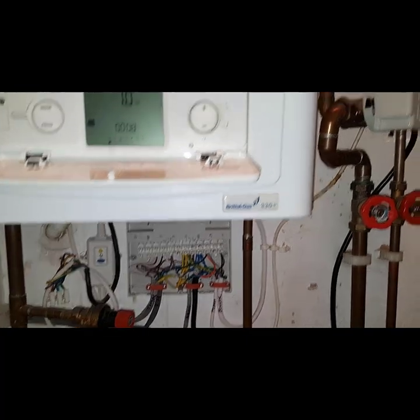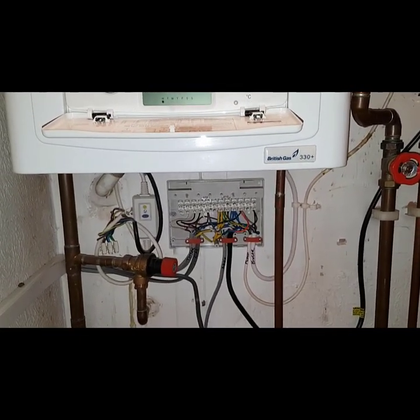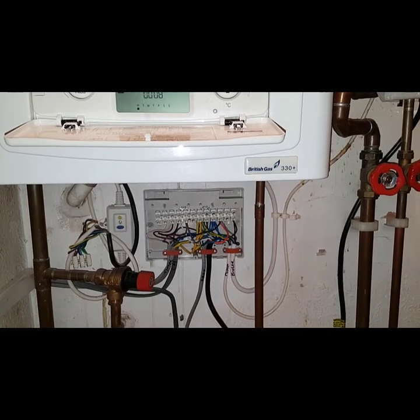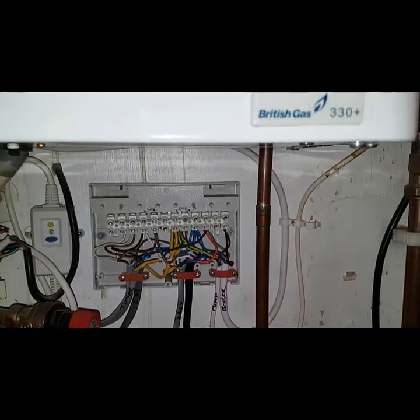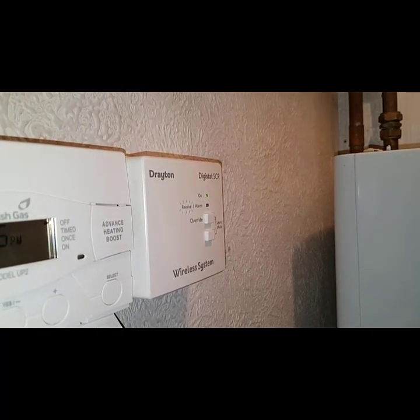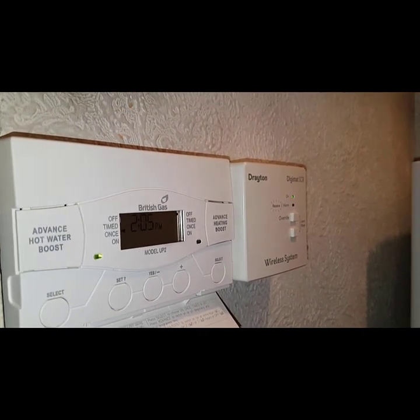The pump has now stopped and gone quiet, so there's definitely no demand. Just to recap on our training: we now know that the one terminal on the cylinder stat should be sending power out to that connection — on the black, which is on the orange — because the cylinder stat should be on since that on light is on. So that's our standard training, and this is without doing minimal testing. It's understanding the core principles of how a Honeywell Y-plan works, and you can learn this fast by taking my training.